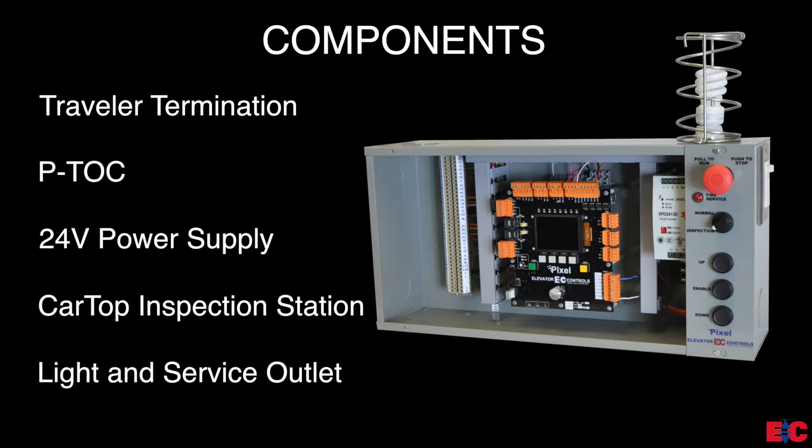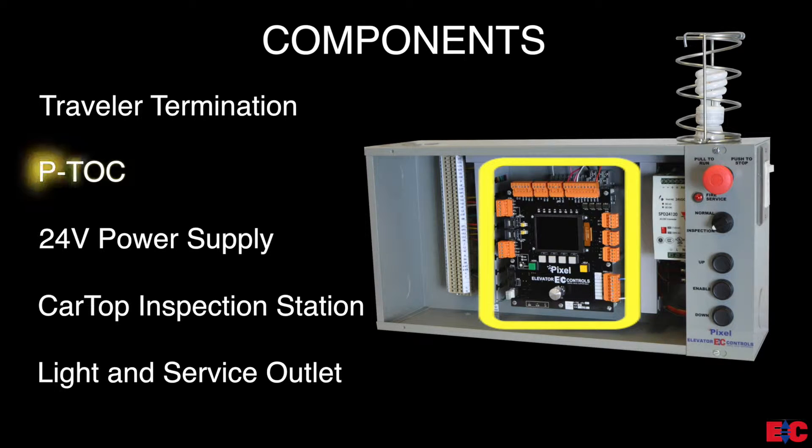With Pixel, you have the option of electing the Pixel top of the car box. This box includes the following: travel termination, which also contains terminals for both the COP interconnection and cab lights and fan terminals. The Pixel TOC board, or PTOC, which is one of the three points of access in Pixel, giving you access to controller parameter adjustments and diagnostics for troubleshooting.